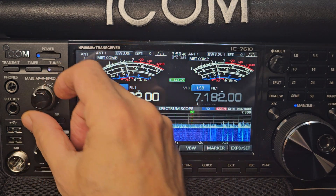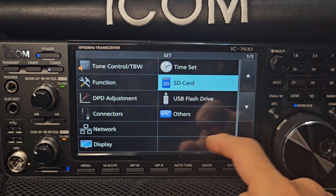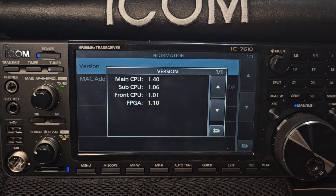Turn it up. Menu, Set. Let's turn it up. Others — Info? Ta da!